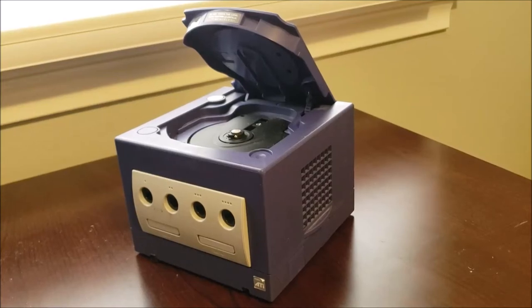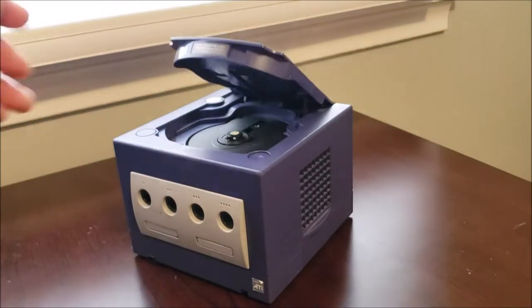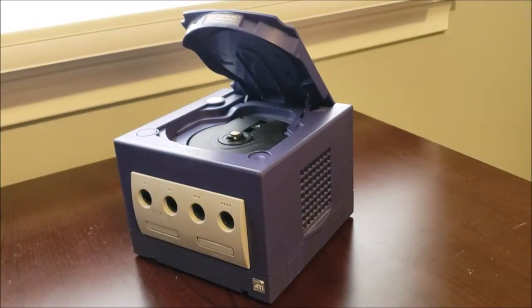Today we're going to be looking at a Nintendo GameCube where the lid does not stay closed. Let's open it up and fix it.